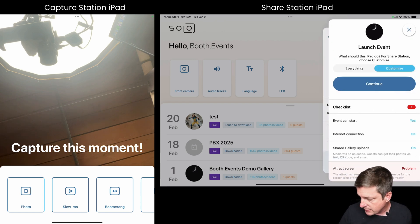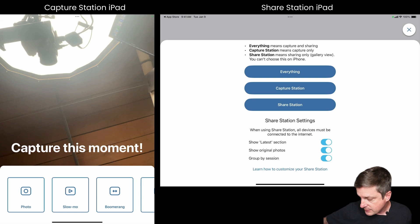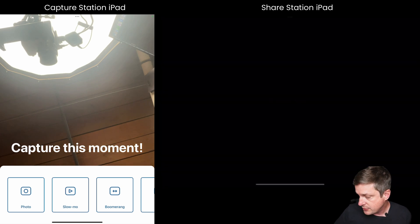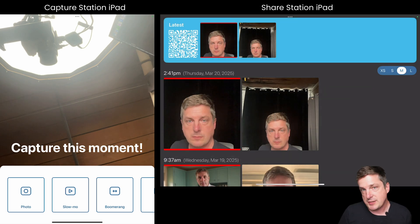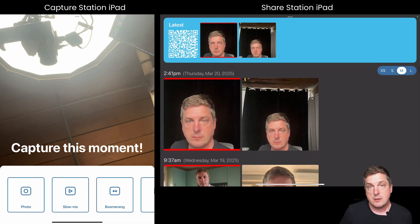On this iPad I'm going to hit 'Launch Event.' I'm already on 'Customize,' so I'll hit Continue and choose Share Station. Here's the Share Station. At the top you can see there's a row with the latest set of photos taken. If I scroll up and down, that stays there — which is handy if a guest scrolls a bit and walks away, so the next person who walks up can interact directly with it.